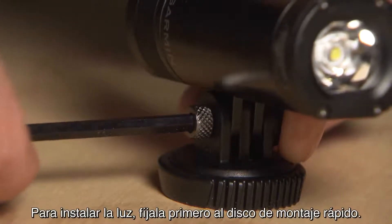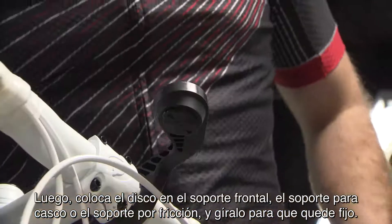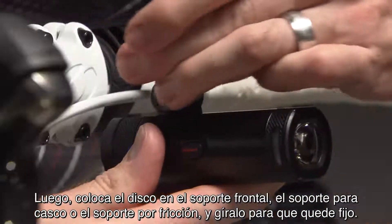To mount the light, first attach it to the quick mount disc, then place the disc into the out front, helmet, or friction mount, and twist to lock.